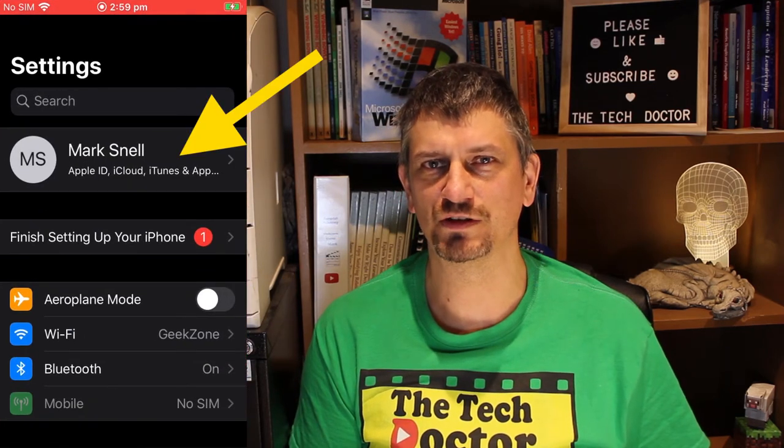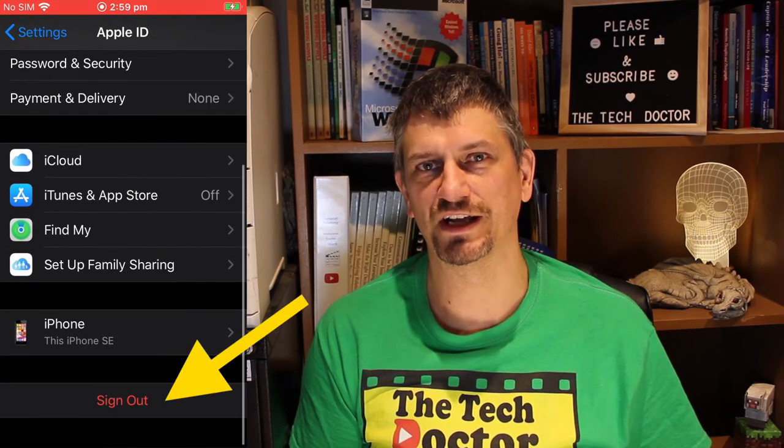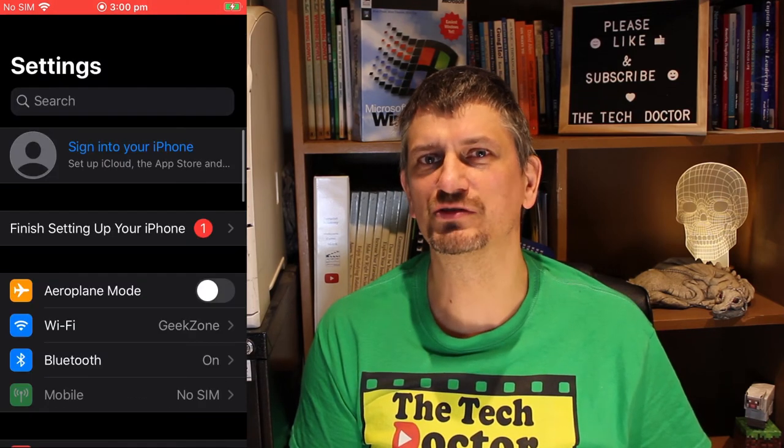The second thing you want to do on your old phone is sign out of your Apple ID. The main reason for doing this is if you then hand that phone on to somebody, you don't want it to be stuck locked to your Apple ID, which can and does happen. To do this, go into the Settings app, then click on your name at the very top of the front page where it says Apple ID. Scroll all the way down to the bottom and press 'Sign Out'. You'll need to type in your Apple ID password to verify that it is you signing out, and then your iPhone is safely free of all your Apple information and you're ready to go on to step 3.